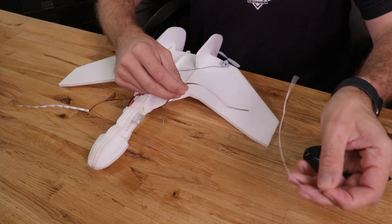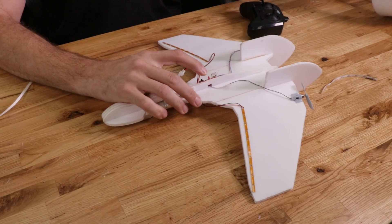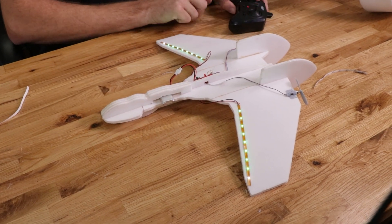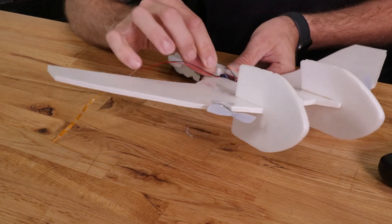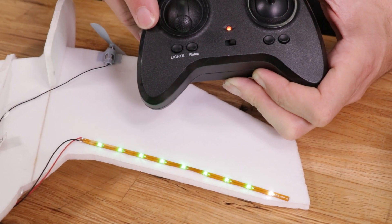Along with these EZ designs, we also have some really cool accessories. Since a lot of people love flying early in the morning or late in the evening, we made sure to include LED lights that you can easily plug into your control board and even turn on and off with the transmitter.